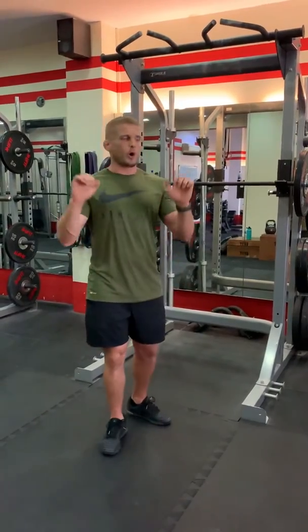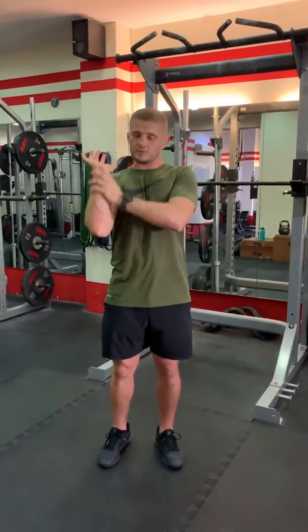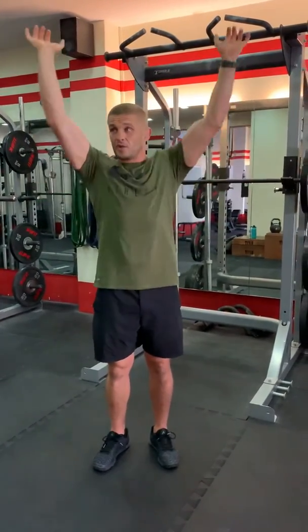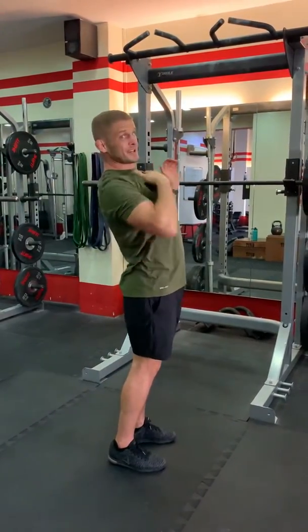One thing I see a lot of the time is people holding the bar in a W position — they're not actually keeping their forearms straight. That's loading their shoulders in a poor manner, and a lot of the time they have to flex their back to try and get their hands to touch their collarbone.